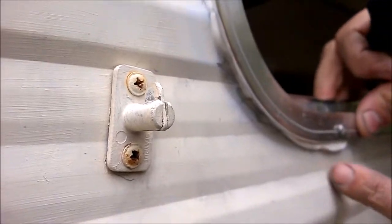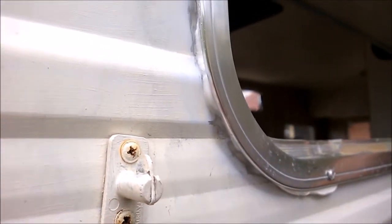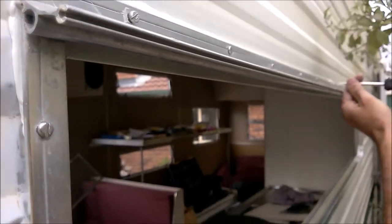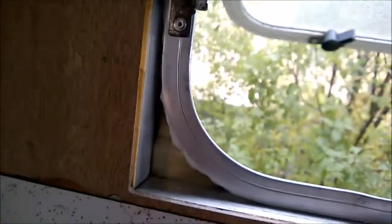You can see down here we're going to have some excess already coming out, which is what we expected. On the inside of the window you can see the gap where the Sikaflex has actually come all the way through — there's no way in hell that's going to be leaking.